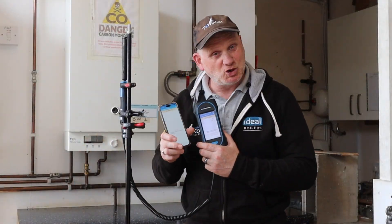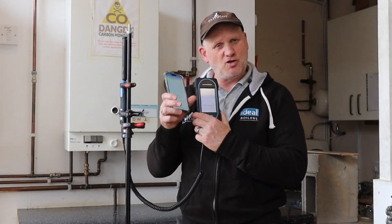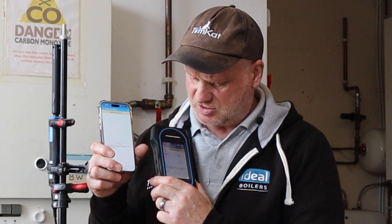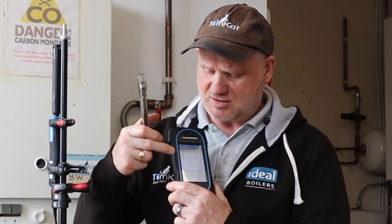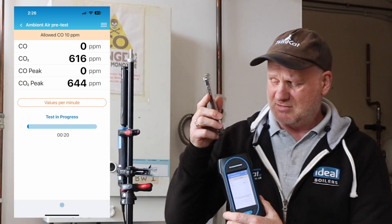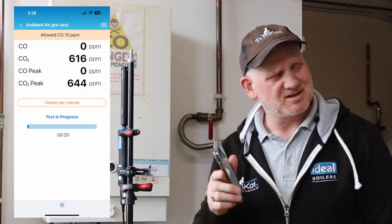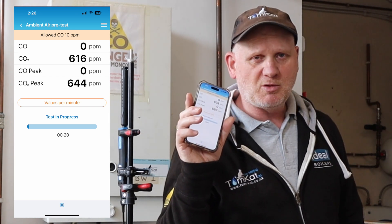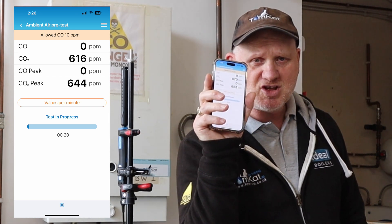Now, just before we actually do the main test, there is another way — actually a safer way — of carrying out this test. I can use my smartphone to mirror the screen here, so I can be out of the room and look at the readings on my phone. All I'd have to do is start the test with my phone, then leave this, go out of the room, shut the door, and I've got all the readings there. So if you want to be safe, mirror it with your smartphone.